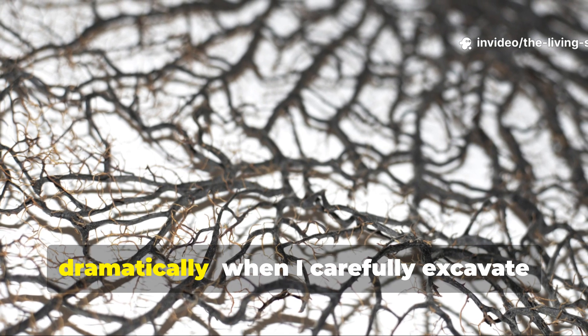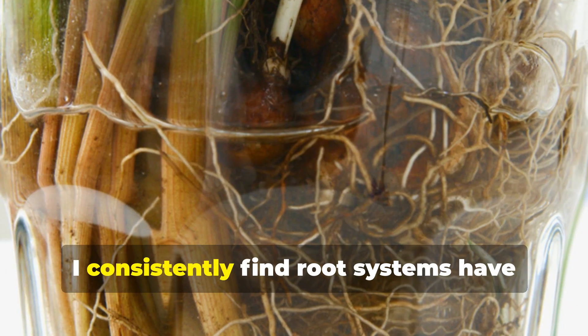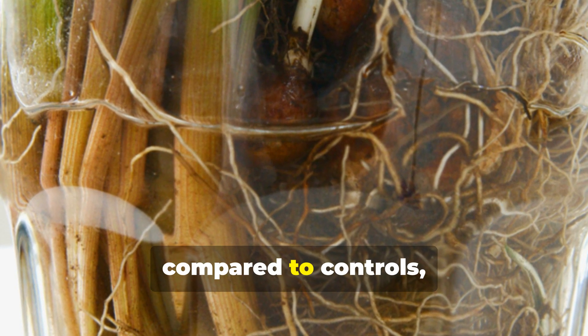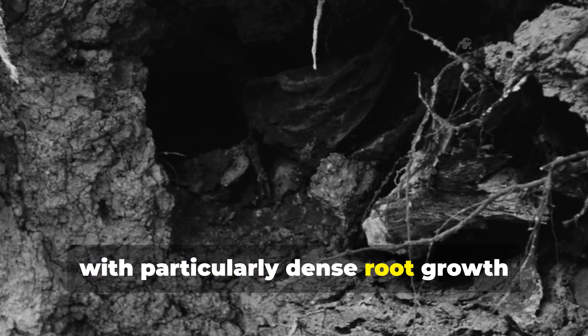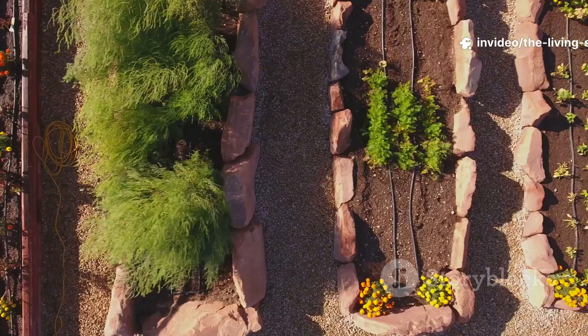Root development accelerates dramatically. When I carefully excavate plants after about 3 weeks, I consistently find root systems have expanded by 50 to 70% compared to controls, with particularly dense root growth concentrated around biochar particles where nutrient availability is highest.